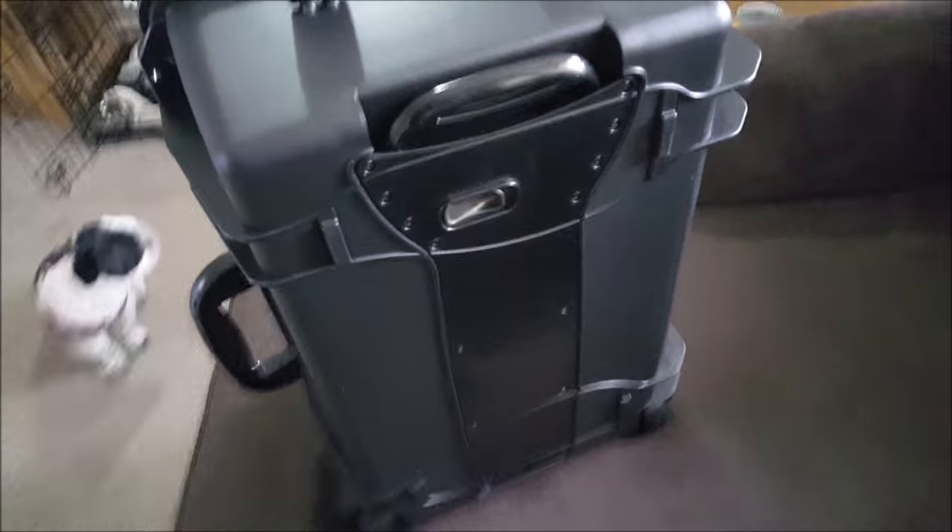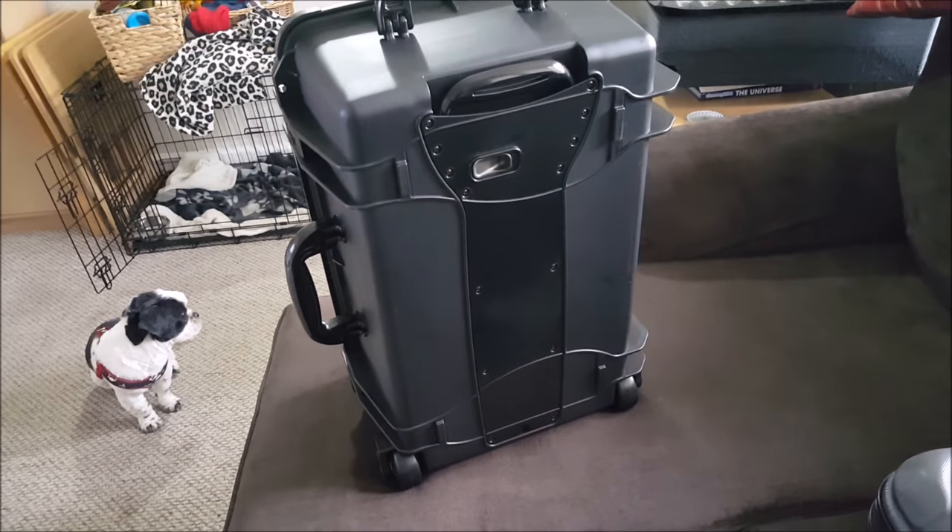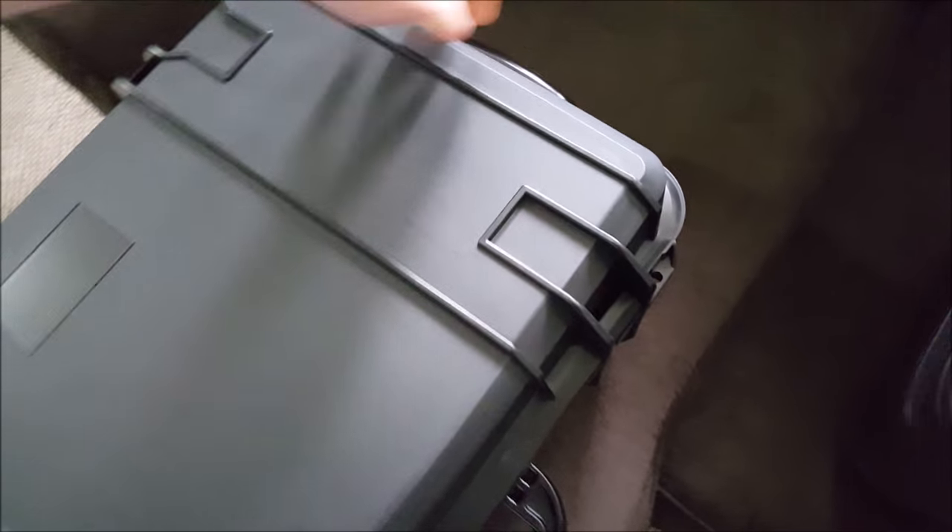It's got a lock mechanism here — just locks into place, and you just unlock it and press it back down. That's a nice little feature.